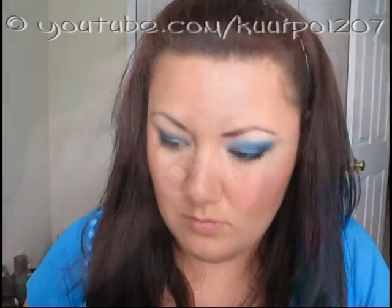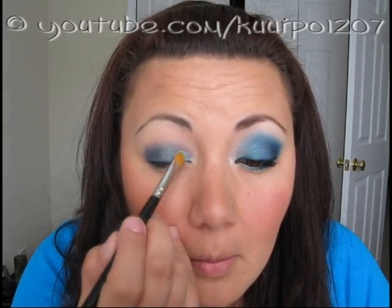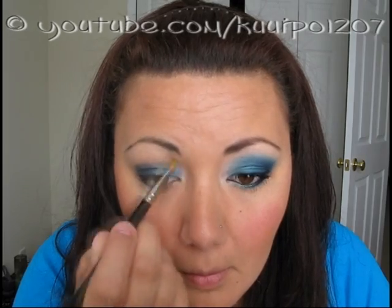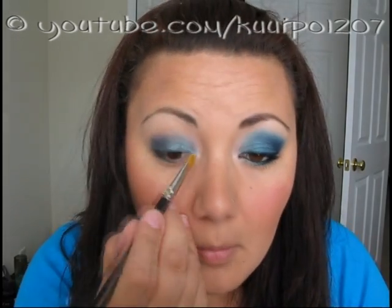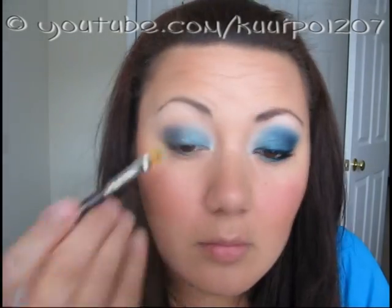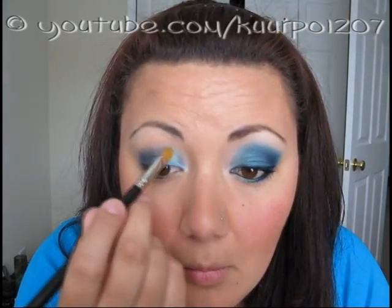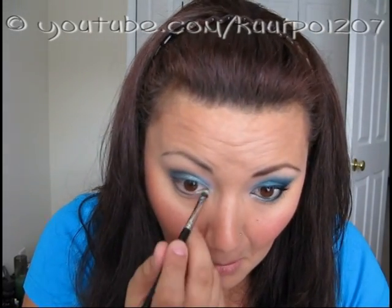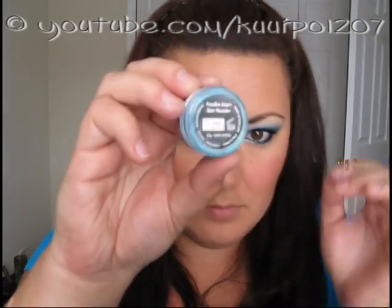The next step: I used Makeup Forever Star Powder in color number 944. I'm not really sure why they don't have color names on them, but whatever floats your boat. To apply this, I used my MAC 242 brush and applied it in a packing motion. I also took my MAC 231 brush and applied it to the inner corner of my lower lash line, and I didn't go more than a third of the way in.